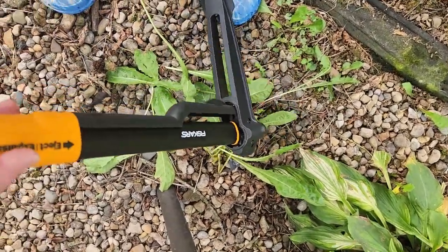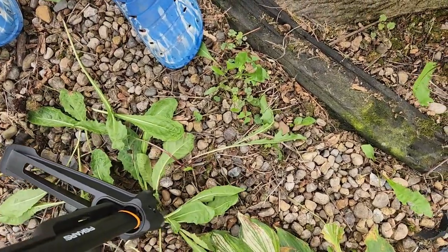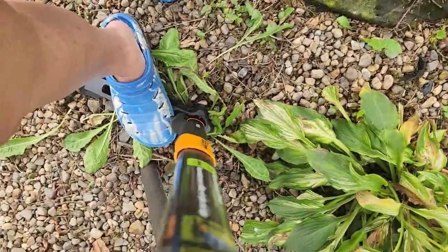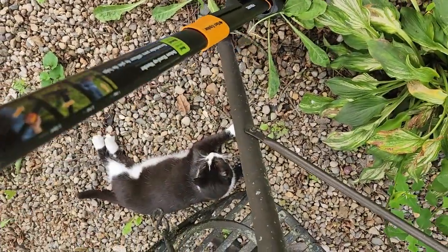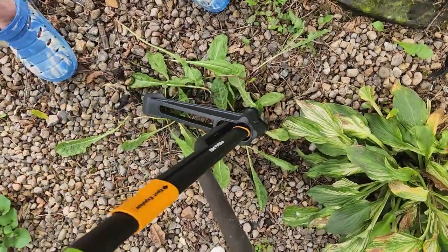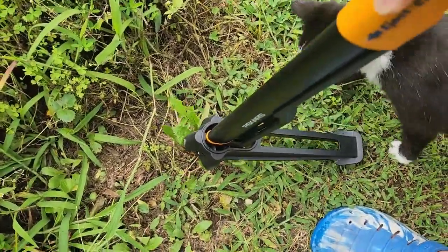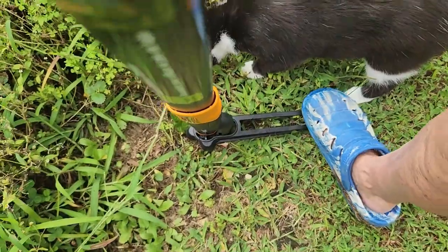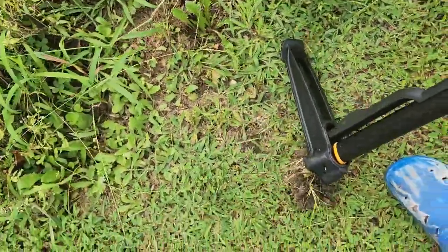To use this tool, make sure you have the ejection up so all your prongs are exposed. Put it over the root and push it down into the ground as much as possible. Step on the back part to push it down the rest of the way. Then step on the very edge of the back and pull it towards you — it will lift up the root. Pull the handle up, put the prongs over the root, push it down into the ground, step on the back part, push it the rest of the way down, step on the very edge, and pull the handle towards you. Up comes the plant, root and all.